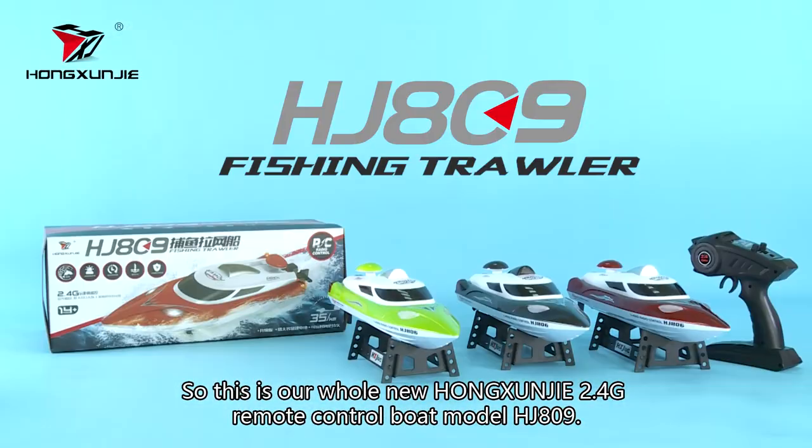So this is our whole new Hongxun Gen 2.4G remote control boat model, HJ809.